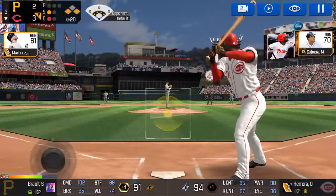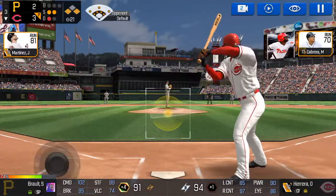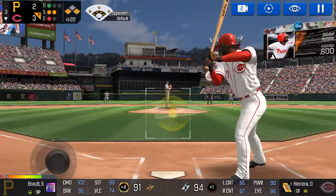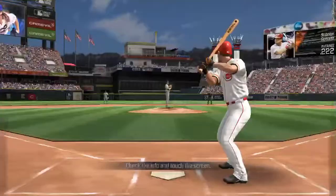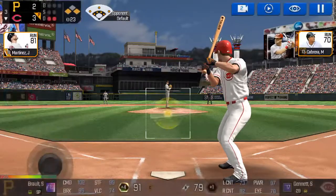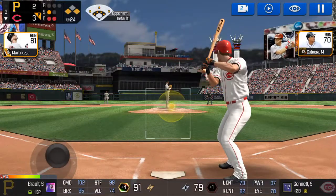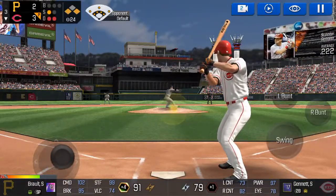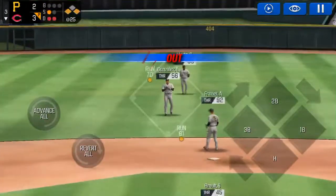Called strike. Strike one. Here's the wind-up and the pitch. He swung out of his shoes. Strike two. He delivers. He just held off on that one. One and two. He delivers. He tracked that one all the way. Two outs. Runners on first and third. He's standing back in the batter's box. Here's the wind-up and the pitch. The batter's protecting the plate. He checks the runner. He's in a full wind-up. Right into his glove for an out.